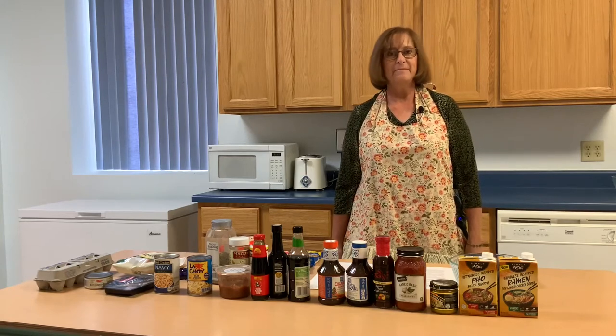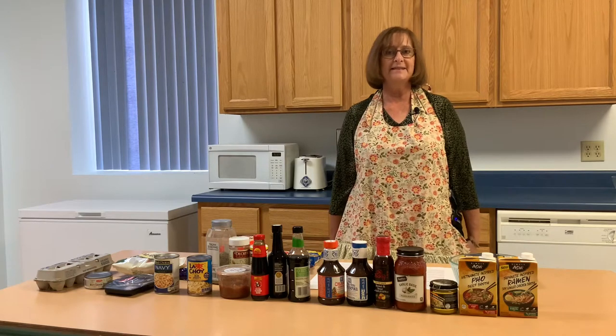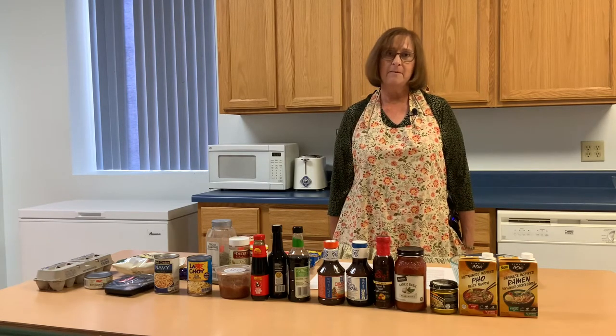Hi, I'm Vicki Heyman with the Weston County University of Wyoming Extension, and today my topic is healthy ramen noodles.